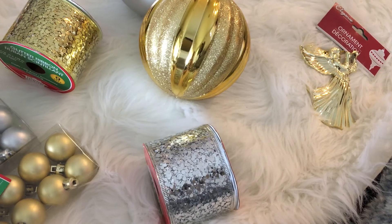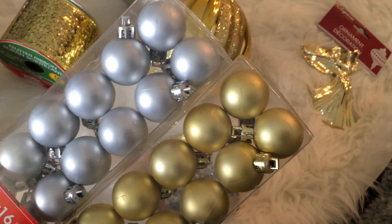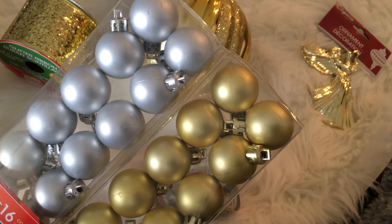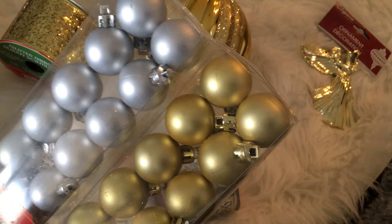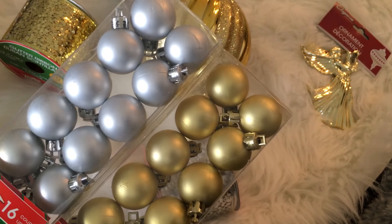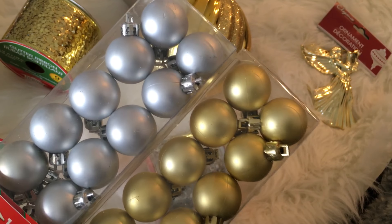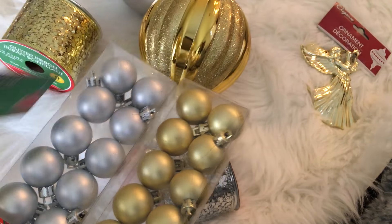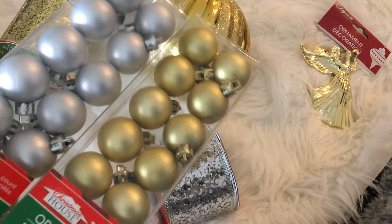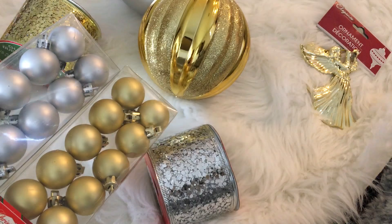In addition to the giant ornaments, I found some tiny ornaments in the matte finish. They had them in both gloss and matte in both colors as well as red. I thought the muted matte ones looked better than the glossy ones because the glossy ones' colors were a little off — not all of them were consistent. I decided to get the matte ones because they also match the larger ornaments I got. I'll probably use these for decor or to decorate smaller trees.